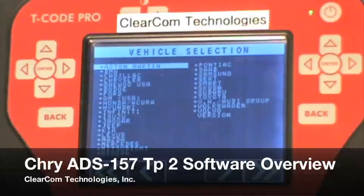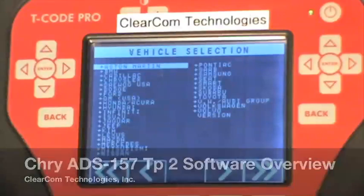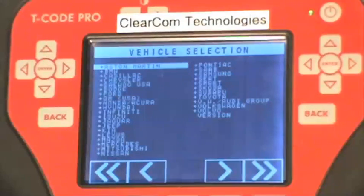This is a ClearCom Technologies training video on the functions and functionality of the ADS157 Chrysler PinRead software that is available on your T-Code Pro or T-Code Classic.